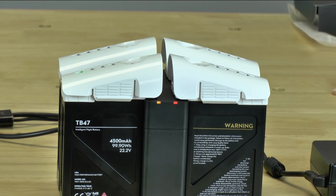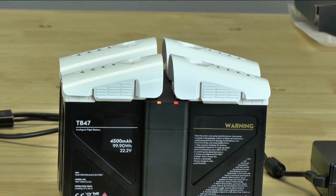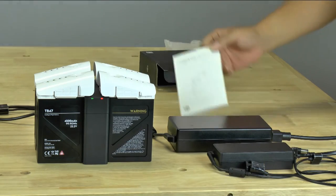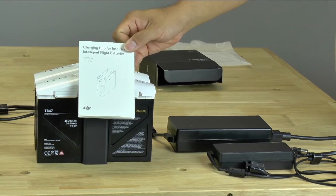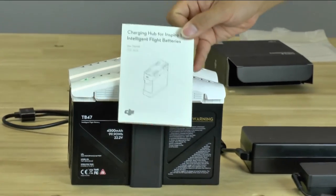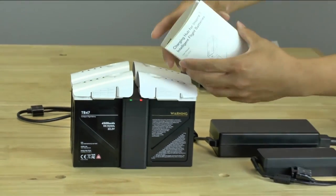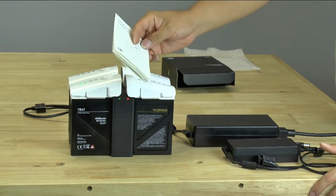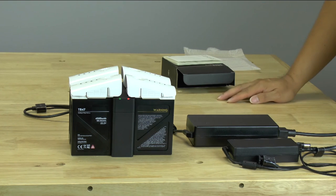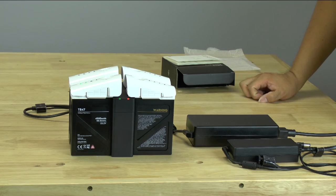We were hoping it would at least be able to plug up two power supplies and charge each side two batteries at a time. One last thing before we wrap up — it does come with an instruction manual, and it really doesn't tell you anything you can't figure out by yourself or just by looking at the label. It's quite short. If you have any questions, please leave them in the comments below and we'll try to answer them. Until next time, have a nice day.